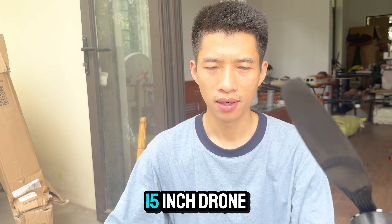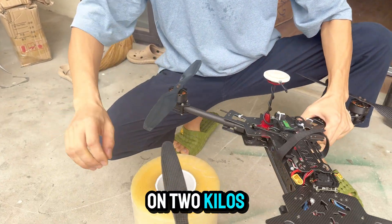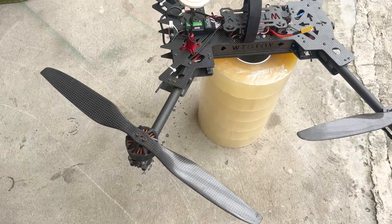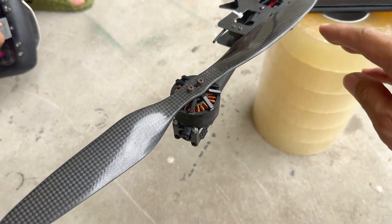What happens when you push a 15-inch drone to its limit? Today we're strapping on two kilos and seeing if it can handle the heat. This could get crazy. Before we get started, let me quickly introduce the drone.